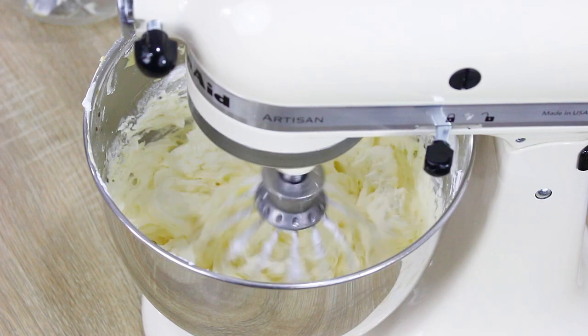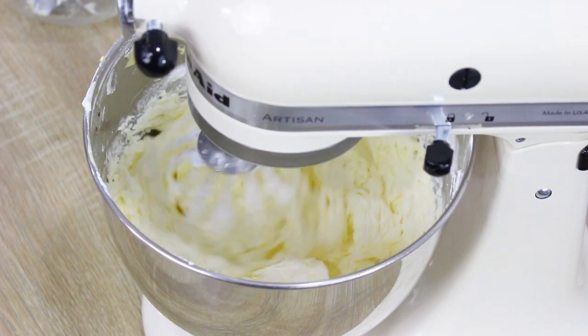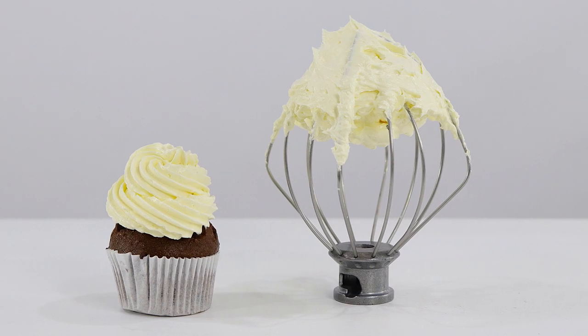Italian meringue buttercream is totally worth the extra effort. It's such a delicious and decadent buttercream to make — it's probably one of my most favorite buttercreams. I just don't make it as often as I'd like because I'm normally in a rush, and Italian meringue buttercream does take slightly longer, but it's definitely worth the effort. I hope you guys enjoy this recipe.